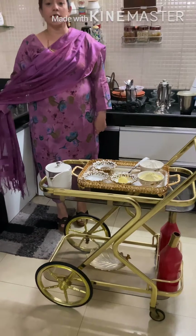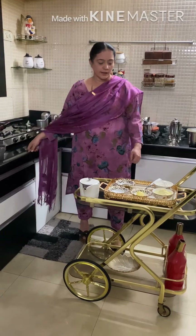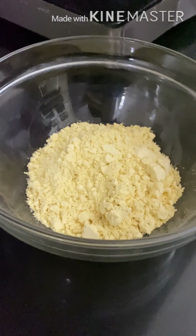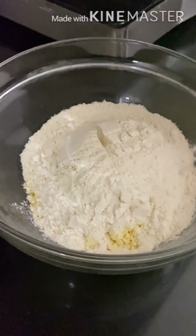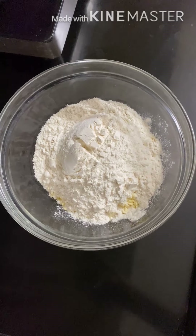So first we need to knead the dough. For kneading the dough, take 1 cup of maize flour, 1 cup of refined flour, and salt to taste.